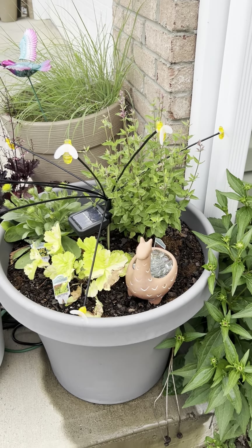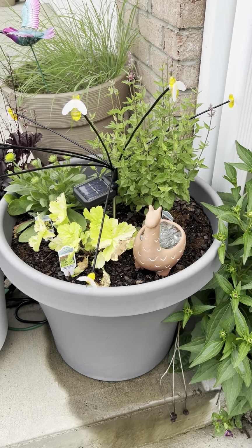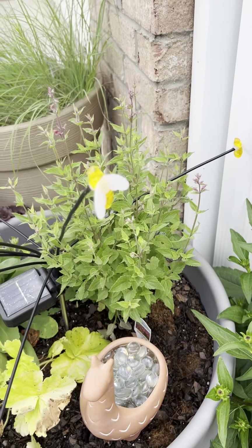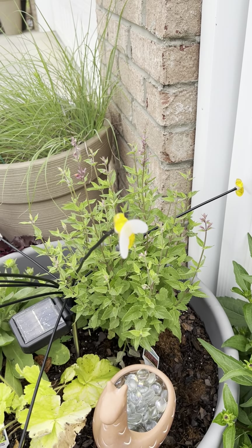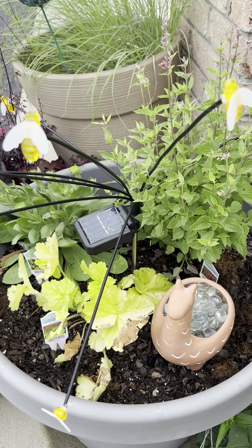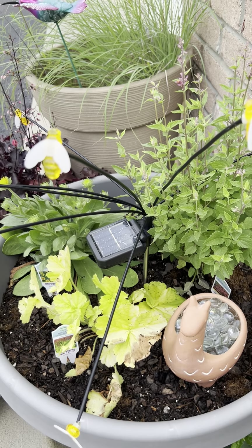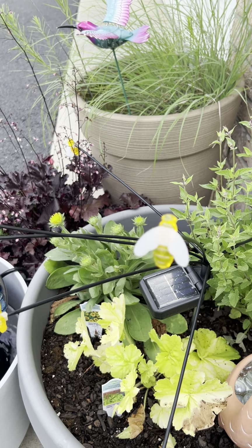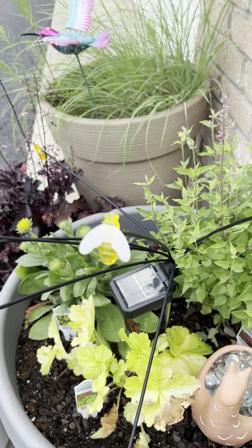This is my big 12-gallon pot. I got it pretty inexpensively, but I have a bee water. I also have hyssop that actually just started blooming, which is pretty exciting. I have coral bells — all these are native cultivars, so their colors are a little bit different. Coral bells blooms in the spring. And then gaillardia, which actually should have already been blooming, but this one is a little late — it's a little bit more shaded on this side.